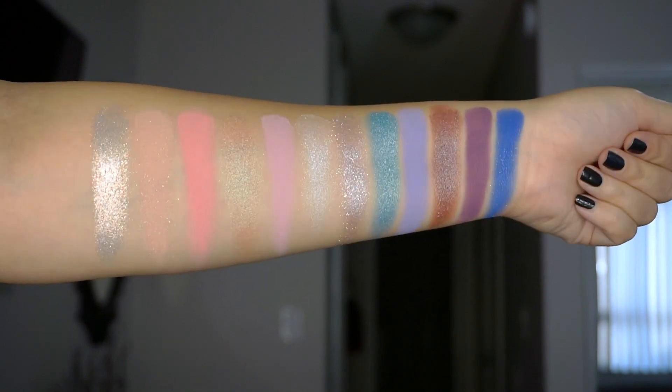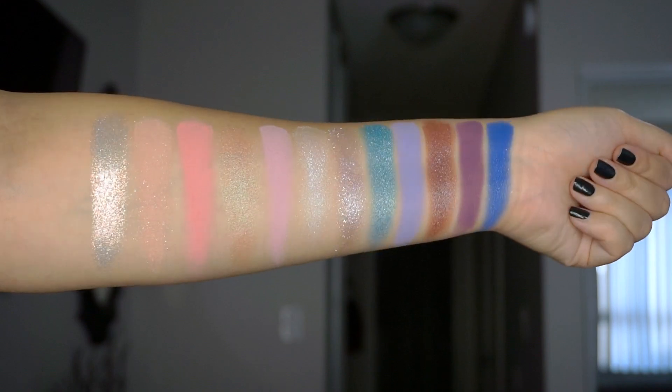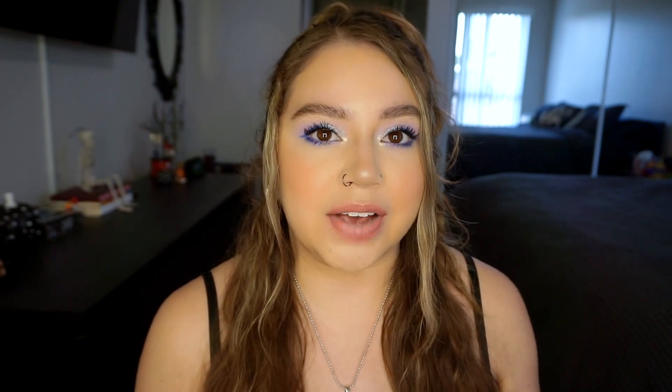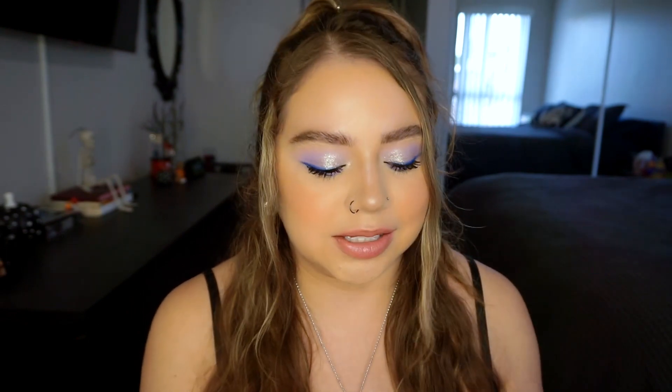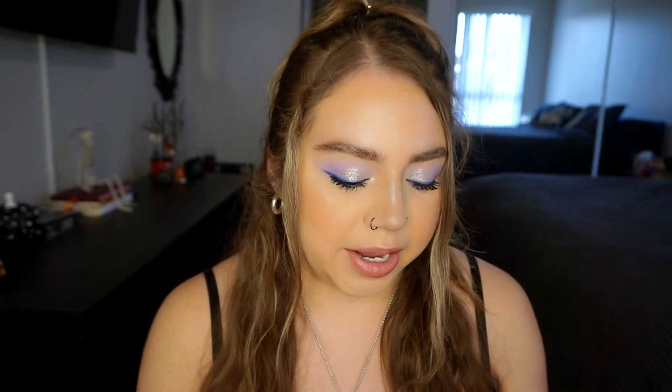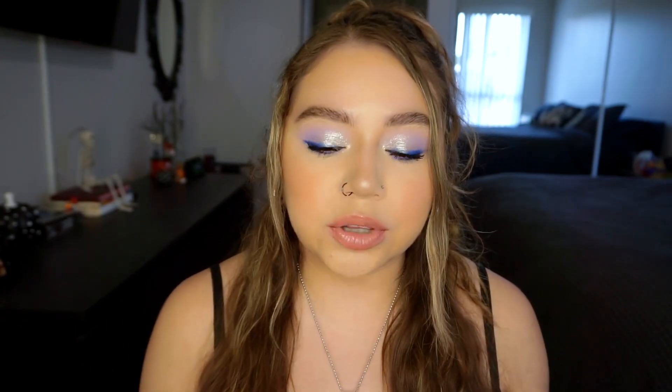There are a mixture of different tones in here. One main comment I saw on Instagram was saying this is just another neutral palette — not a neutral palette at all. There is like one neutral in here but the rest are all very very cool toned. This is very much a cool tone, purple-y, kind of pastel looking palette. The shimmers are definitely the star of the show — all of them are gorgeous.